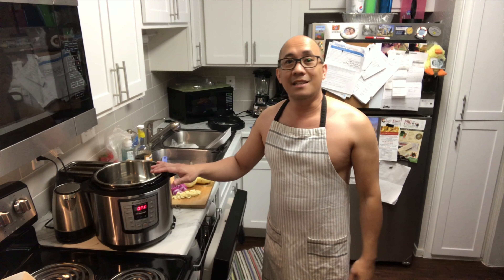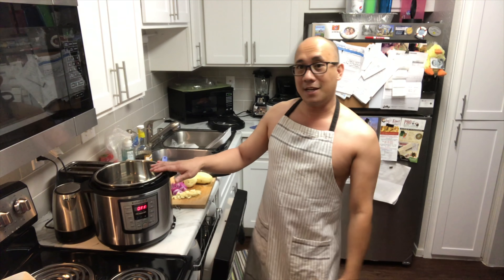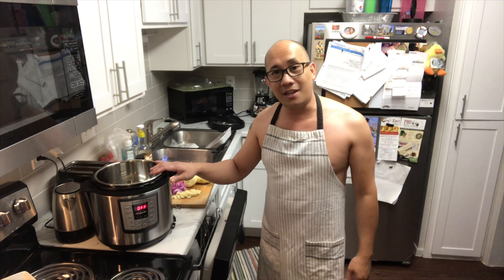I just bought this Instapad last night at Walmart and it cost me $79. Now I'm gonna try cooking and using this Instapad. I'm gonna cook a beef mechado today — it's a Filipino dish.